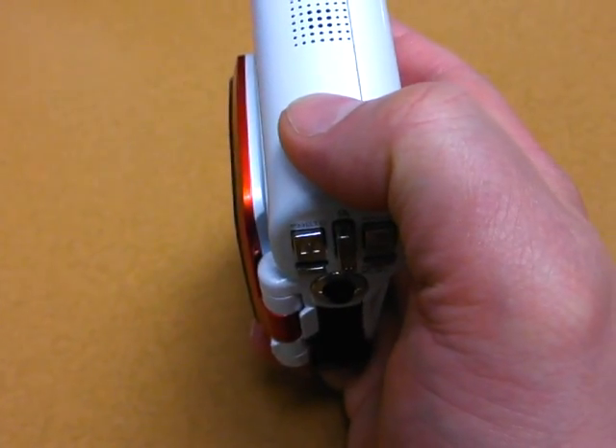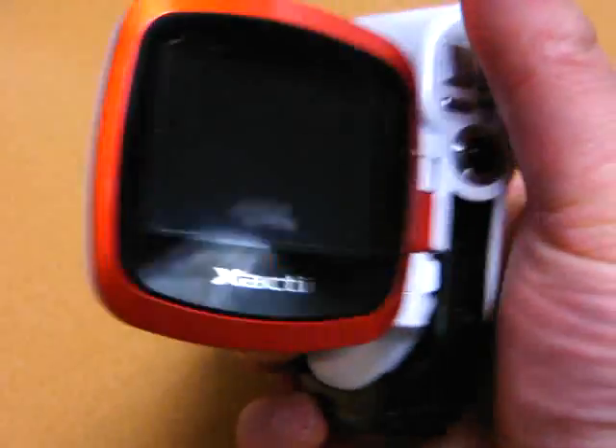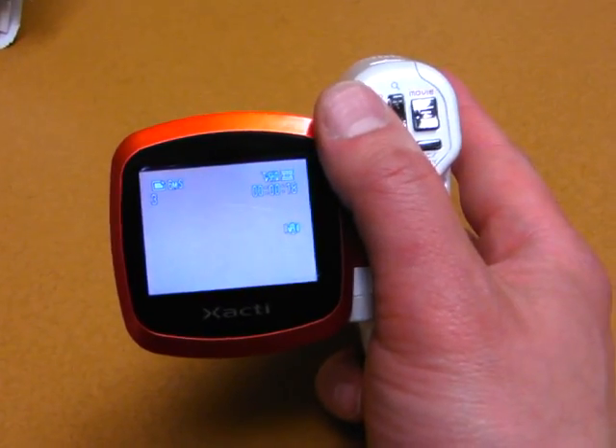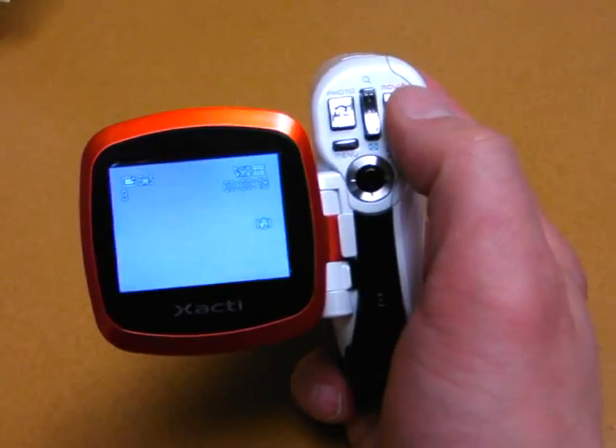Press the button on the top to turn on the power, after that just flick it open, push here to take a still picture, here to control the zoom, and here to shoot a video.